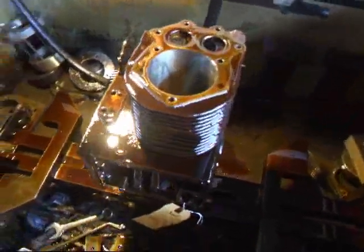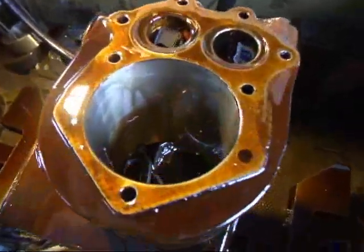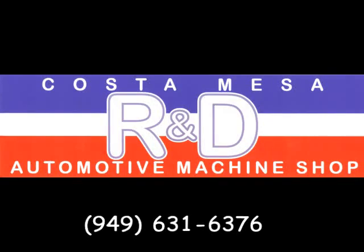If you have any questions about Kohler machine work, give me a call here at Costa Mesa R&D. We'll see you soon.